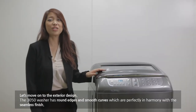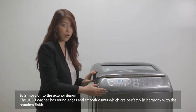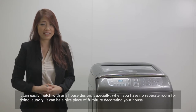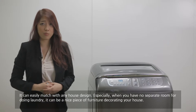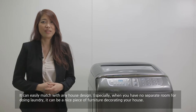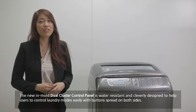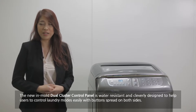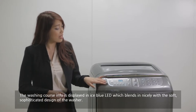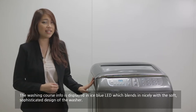Let's move on to the exterior design. The Samsung Wokung washer has round edges and smooth curves in perfect harmony with a seamless finish. It can match with any house design, especially when you have no separate room to do laundry — it can be a nice piece of furniture decorating your house. The new in-mode dual cluster control panel is water resistant and cleverly designed to help users control the laundry mode easily, with buttons spread on both sides. The washing course is displayed in ice blue LED, which blends in nicely with the soft and sophisticated design of the washer.